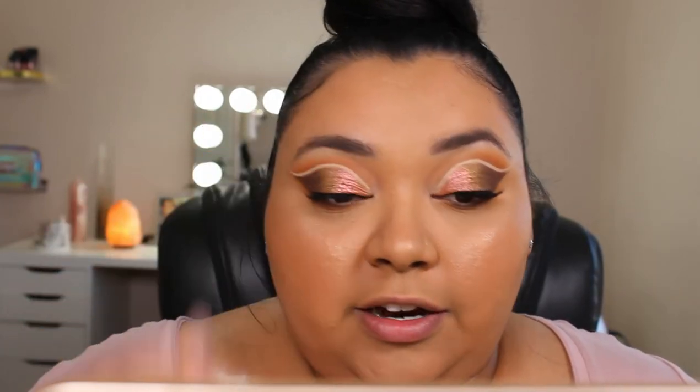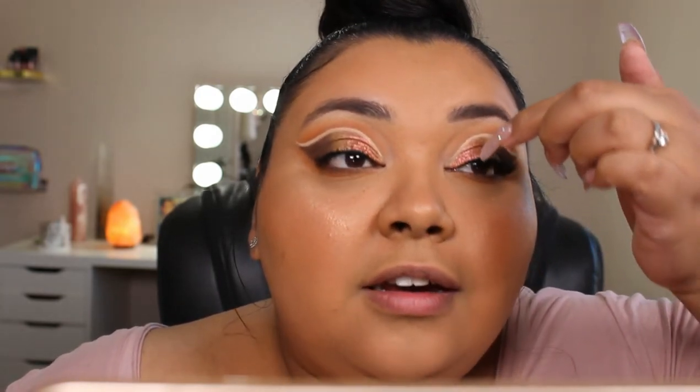So I went ahead and got the lashes on. I feel like you guys can't even tell, but these do not fit my eyes — my eyes are too big. So I just went ahead and put them as far back as I could. These are just my lashes here, and the fake lash starts right here. I'm going to go ahead and pop the other one on and then I'll be right back so we can do the lips.